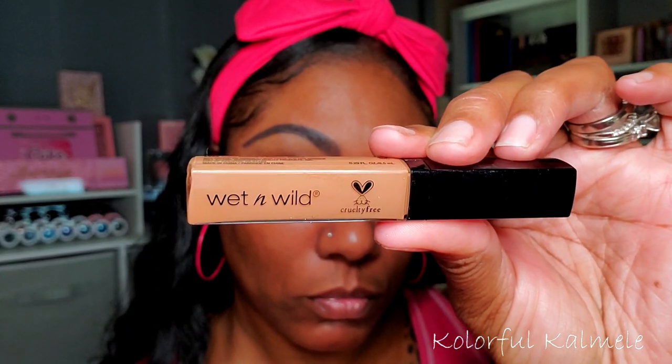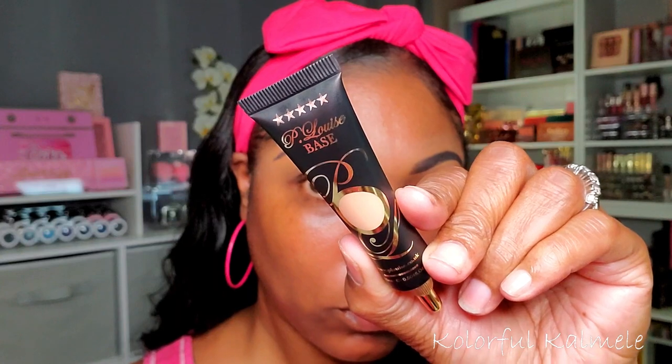To clean up my brows I'm using my Wet n Wild Photo Focus Concealer in the shade Dark Cocoa. I've been using this for years and have a lot of backups — I love the consistency, the shade, and it never gives me issues. I'm also trying a new base today that my friend Lily sent me — the P Louise base. I'm still getting used to it but I really like the way it lays down.